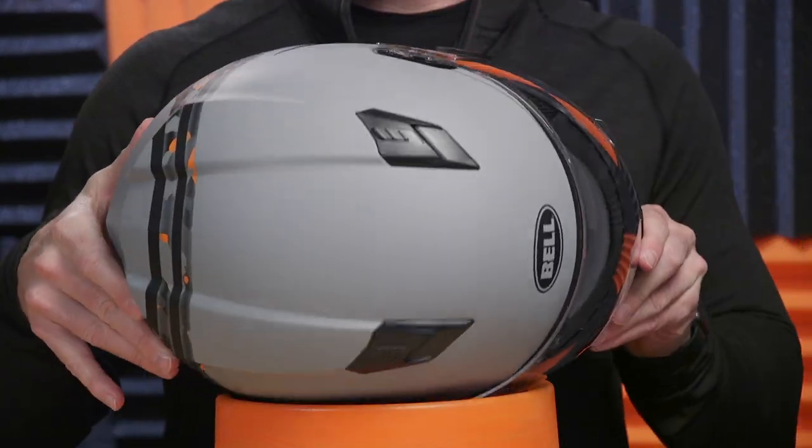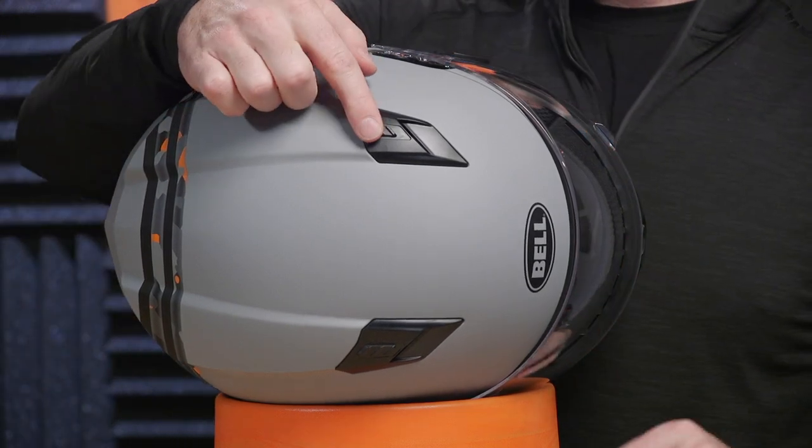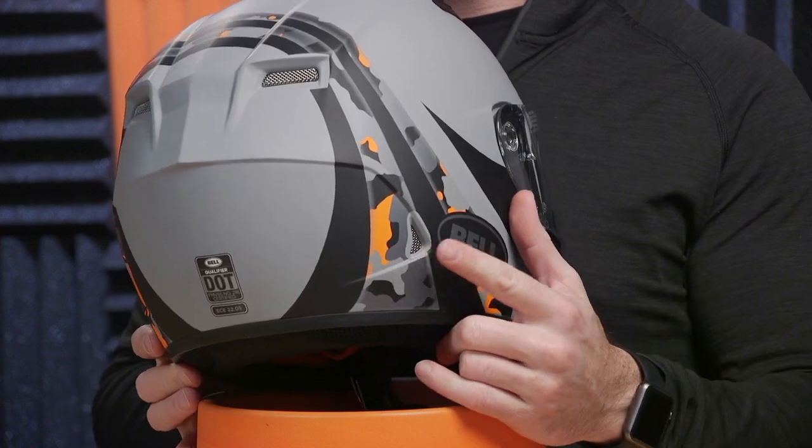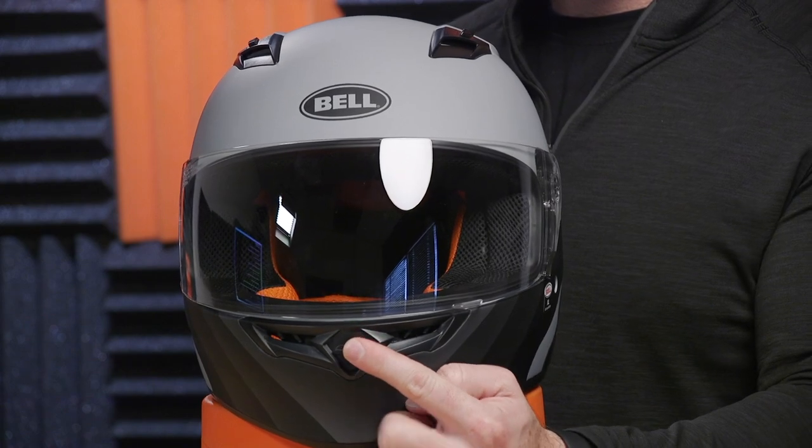Let's go over some of the features you're getting with your Bell Qualifier. Number one is ventilation. This thing ventilates great — has your normal array of vents that open and close, so it's a good cold or warm weather helmet. On the top we have intake ports, easy to work with a glove, not too sticky right out of the box. On the back we have air exhaust ports — air over a sphere pushes hot air out and pulls cool air in. Down on the chin bar, we have a chin bar vent. Expect this thing to ventilate well, not only because of the ventilation, but because of the way they set up their liner system — the Styrofoam EPS actually has channels to get that air into the helmet and onto your scalp.